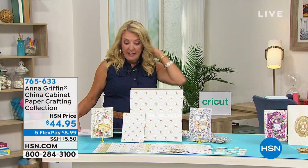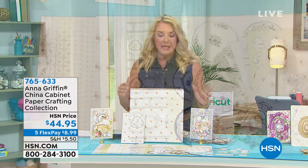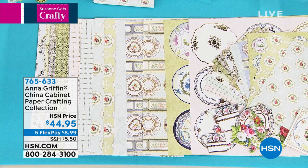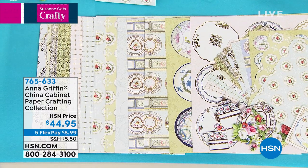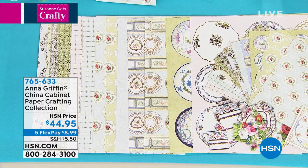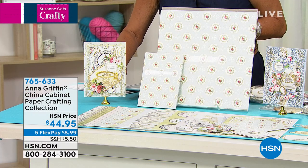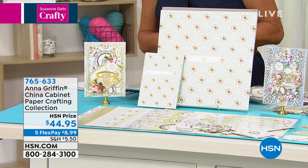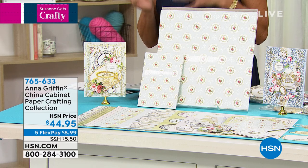This is a big kit — you're only seeing a little of it here, but it's a beautiful look and one of Anna's absolute favorites. It's brand new, saved for our show. You guys have already ordered a bunch; I have less than a thousand remaining. You're getting 66 3D embellishments, 24 sentiment stickers, 24 flat embellishments, 24 double-sided 12x12 cardstock, and 24 5x7 double-sided cardstock — all in this gorgeous antique china-inspired collection.